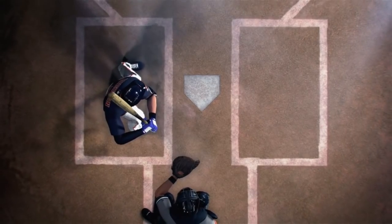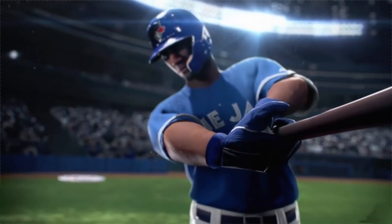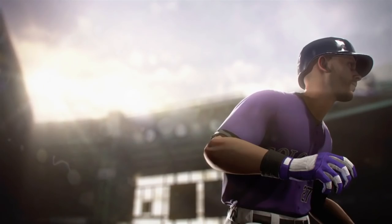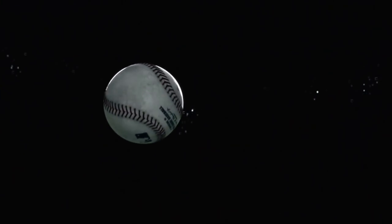If you live anywhere in the Midwest, been in the polar vortex and all the snow that's dropping, it might seem light years away from baseball season, but it is around the corner. And today, a trailer dropped for the new edition of RBI Baseball. This will be RBI Baseball 19 that we'll be releasing.